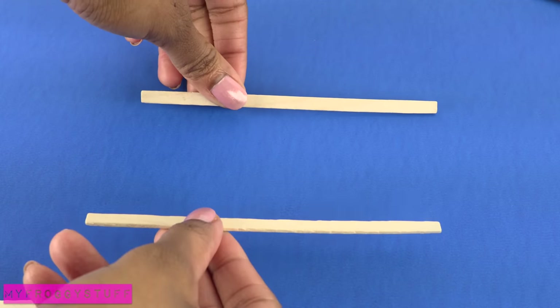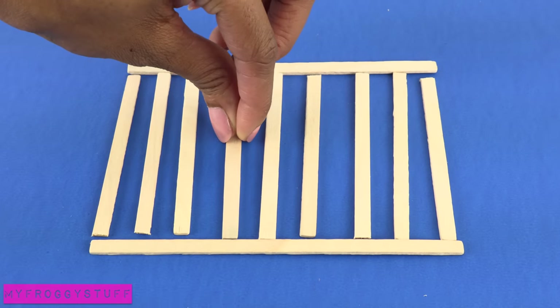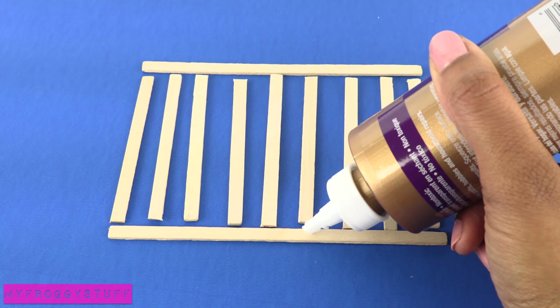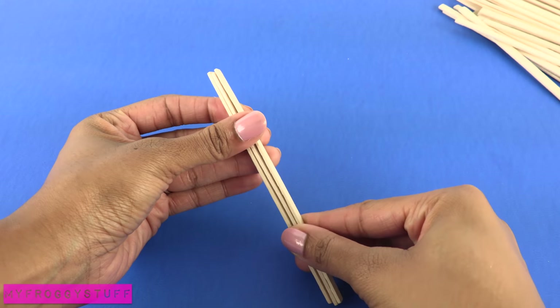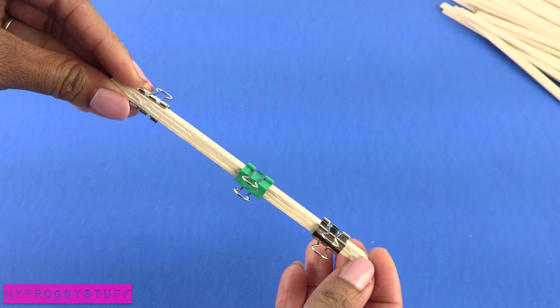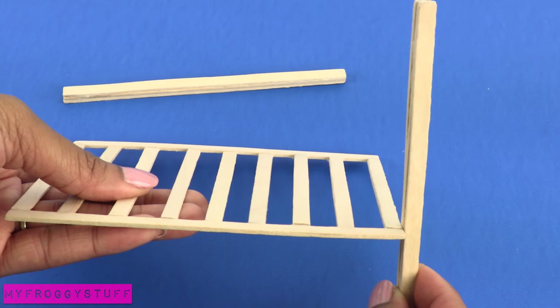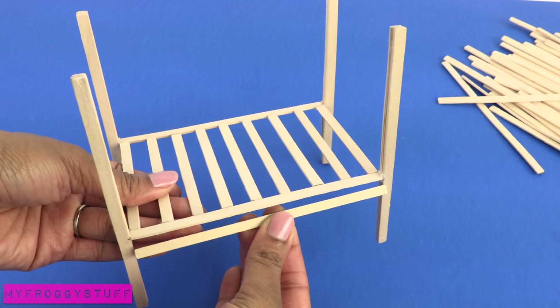I start by laying down two skinny sticks and cut several to go between them. Glue them together. Glue three skinny sticks together and use clips to hold it in place while drying. Repeat to make four, then glue them at the corners. Cut and glue more to go underneath.